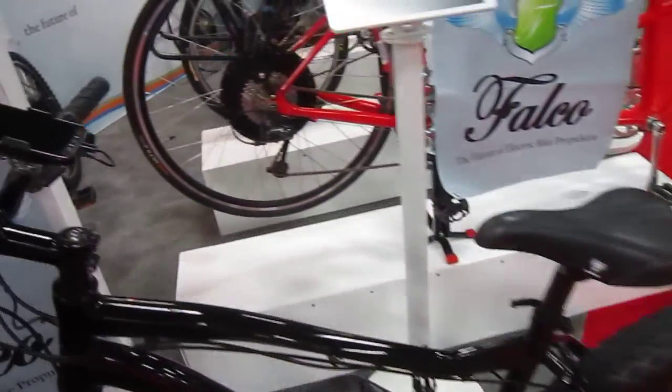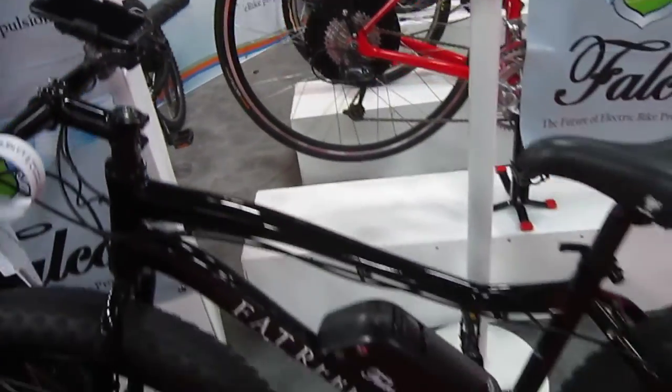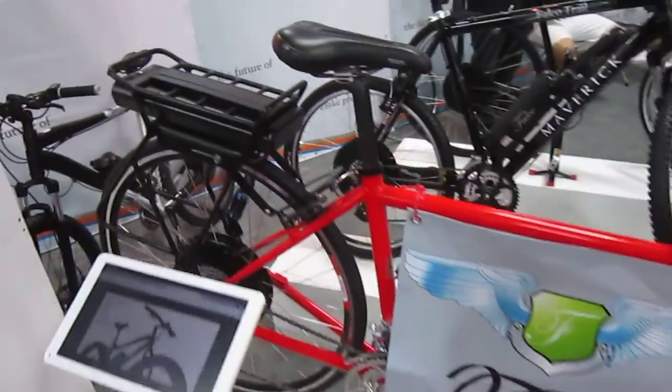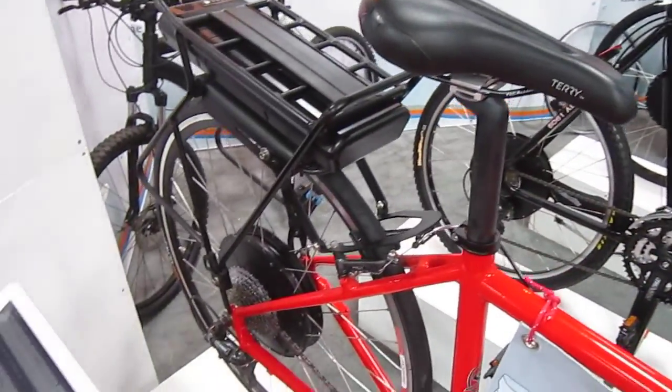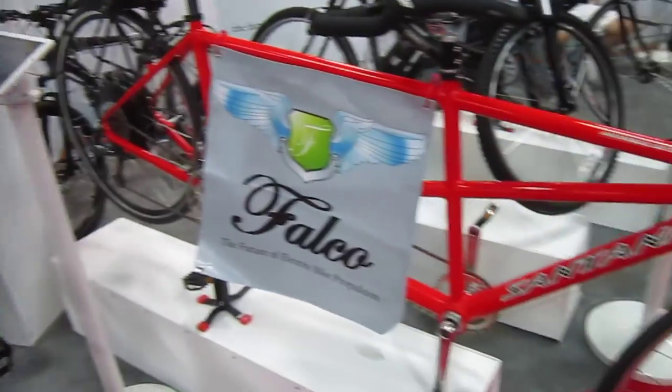Falco has some higher power systems. I had the 500 watt. They've got some different rack mount batteries, different capacities, and frame mount options. These are complete systems and they're pretty electrically complicated, and that allows them to do a lot of really cool things.